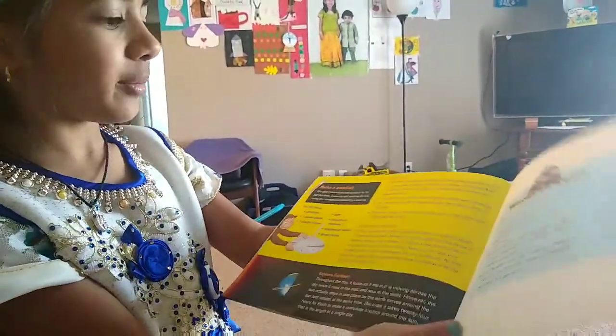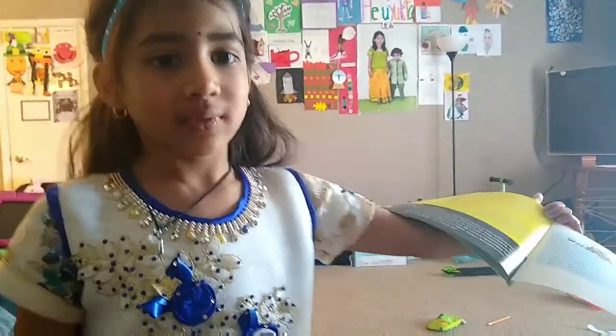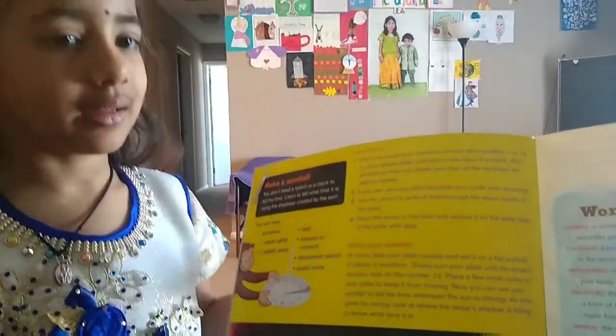There is a meltdown experiment and a sundial experiment. You can do whichever one you like. So I actually chose the sundial experiment. It will look like a clock but it's called a sundial.